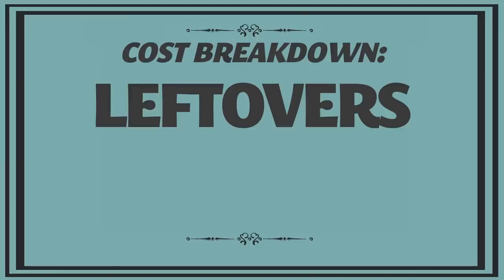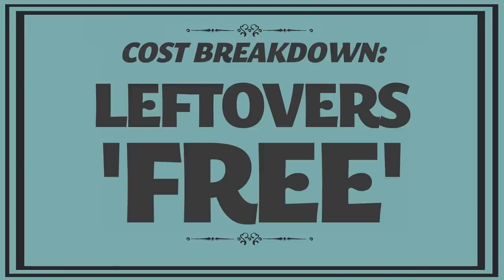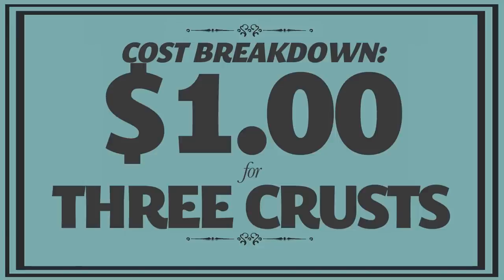Because I used nothing but leftovers for my filling, these pot pies were virtually free. You can factor in about a dollar for the flour and butter to make the crust, but that's a dollar spread over three pot pies — way cheaper than any pot pie you'll get at the market.